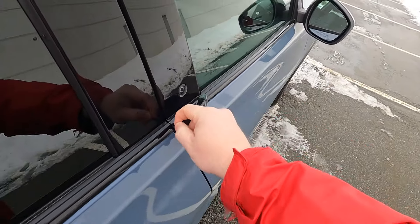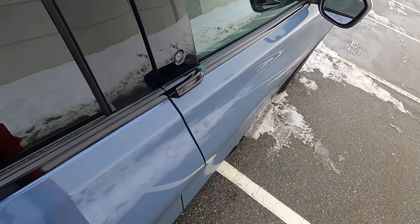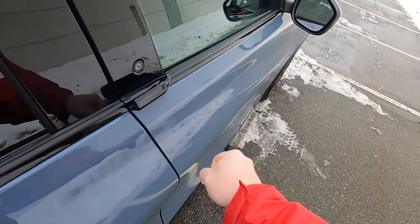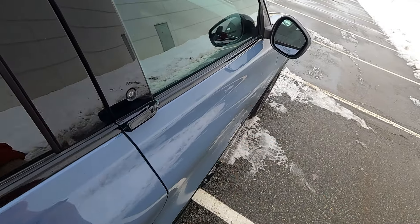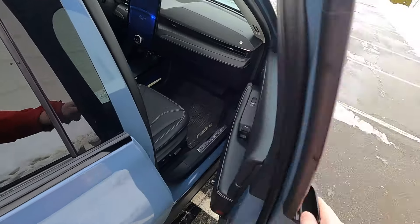They give you this stupid little pull, or tab, or whatever you want to call it, instead of a door handle. Why couldn't you just give us a door handle? Whatever the loss is in aerodynamics, I will take it in exchange for a good old-fashioned door handle. Because if you're in and out of the car constantly, loading it up — that gets old real quick.